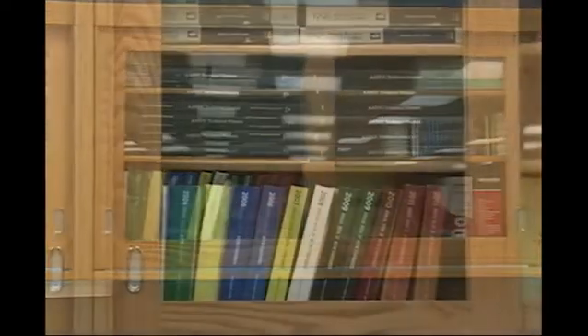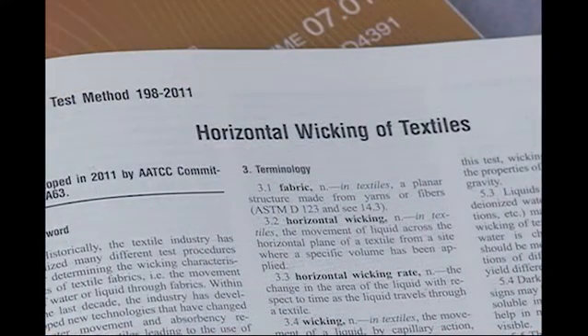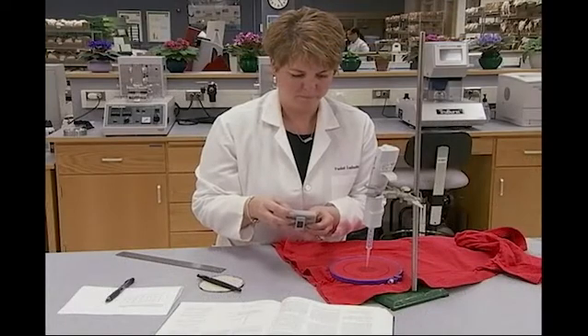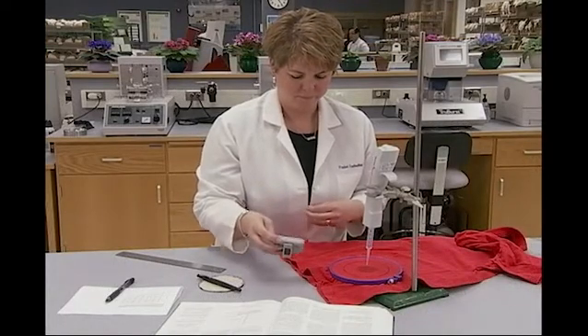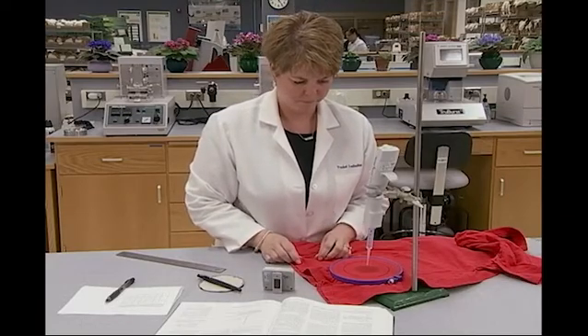AATCC Test Method 198, Horizontal Wicking of Textiles, 2011, starts with the determination of whether a fabric has a hydrophobic and/or a hydrophilic side. Interested parties would agree as to whether one or both sides of a fabric should be tested. Regardless of the side to be tested, the fabric must absorb the full volume of the test liquid without pooling on the surface or dripping through the fabric specimen.